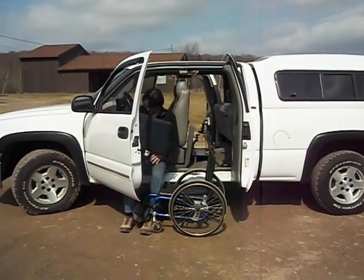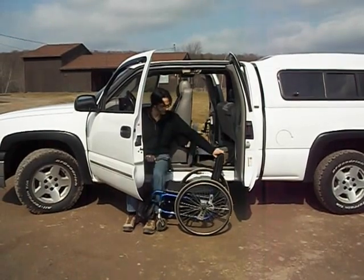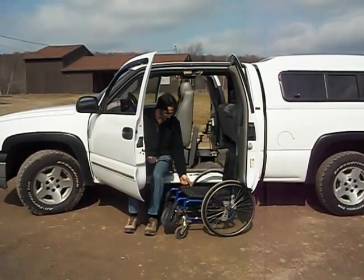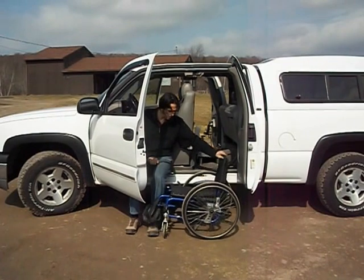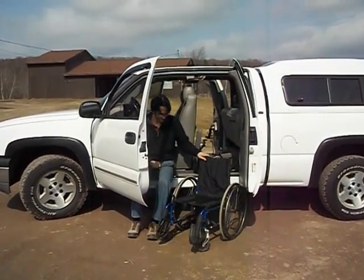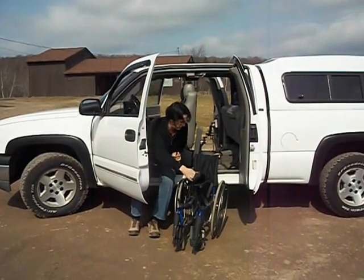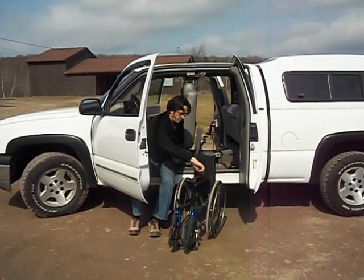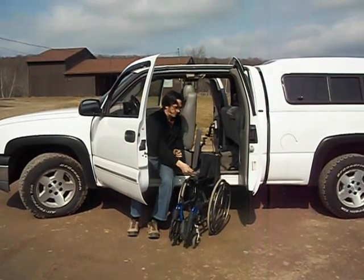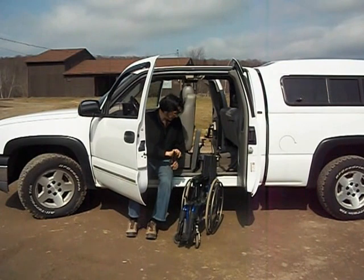At this point, we're going to take the wheelchair cushion and put it aside, then unlock the wheelchair. There's a Velcro strap which we'll typically put on the wheelchair to keep it from flopping.